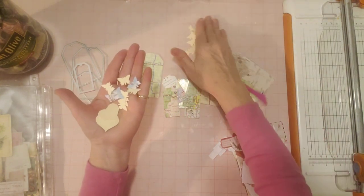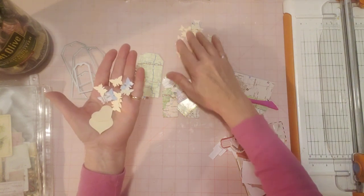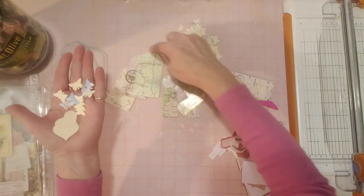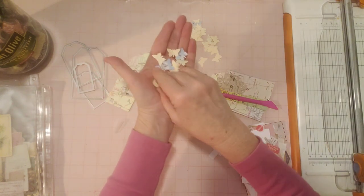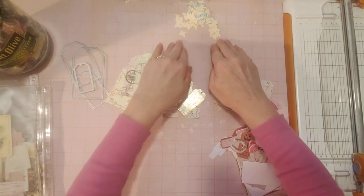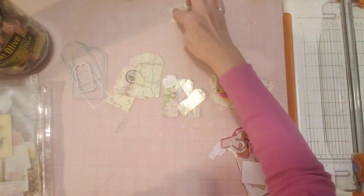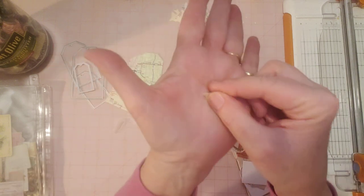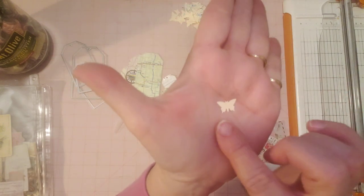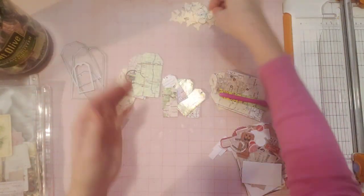I punched out all of these out of the little trimmings that were around the tags so I could use whatever could be used, and then throw the rest away that really was too small to use for anything. If it's too small for this — my smallest punch right here — it's trash, right? So let's see what color Baker's twine to use.